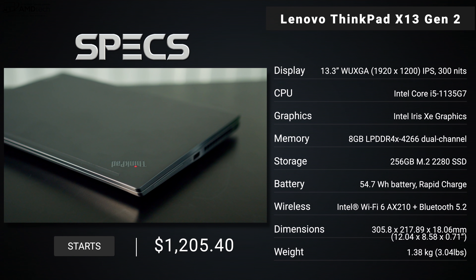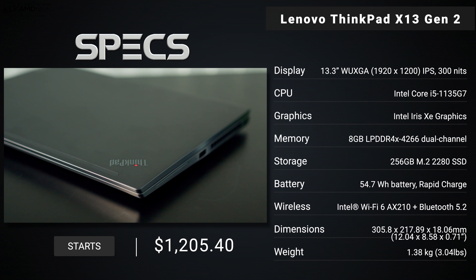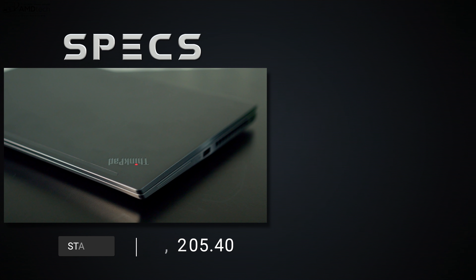In the interest of transparency and full disclosure, I'm not being paid or sponsored by Lenovo. All the opinions you're about to hear are my own — Lenovo is not getting copy approval, meaning they're seeing this video for the first time just like you. This review unit is on loan from Lenovo and once the review is done I'll be sending it back.